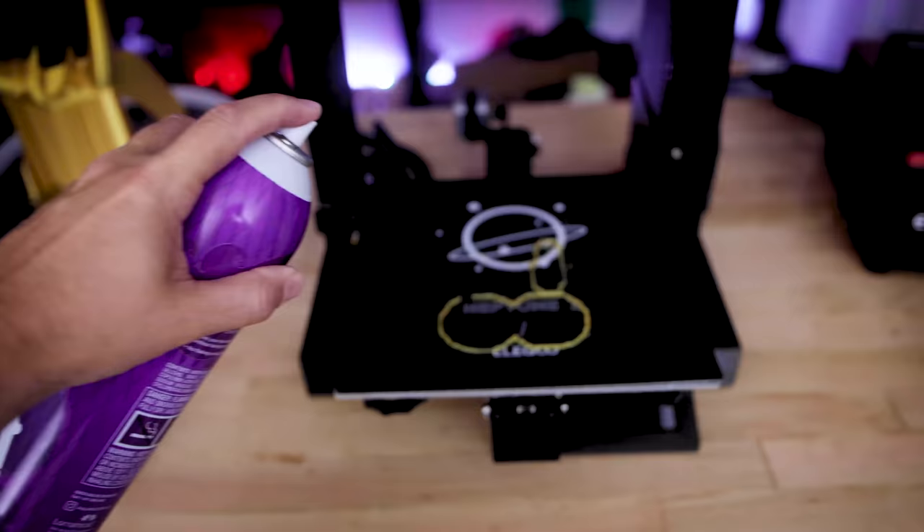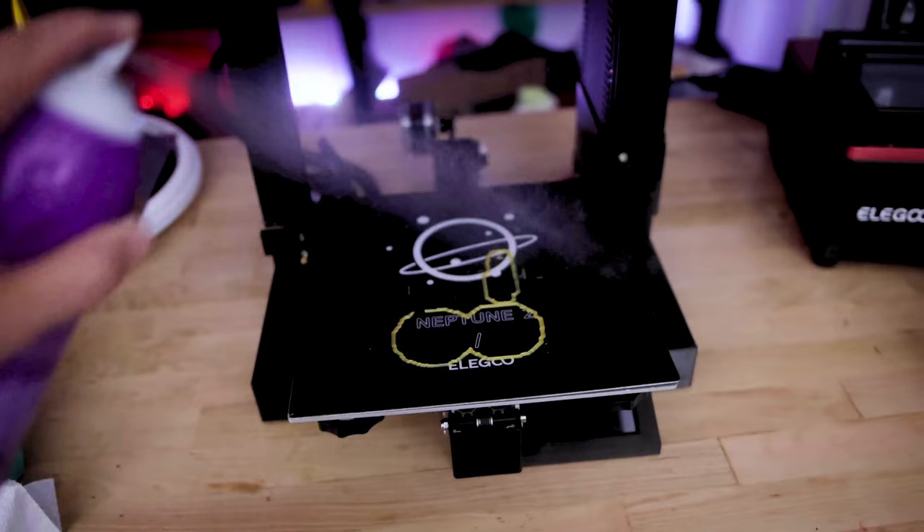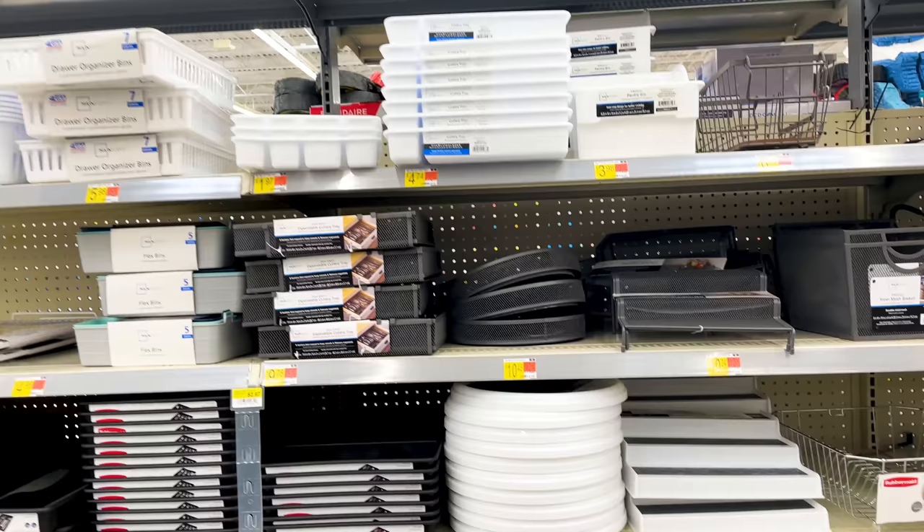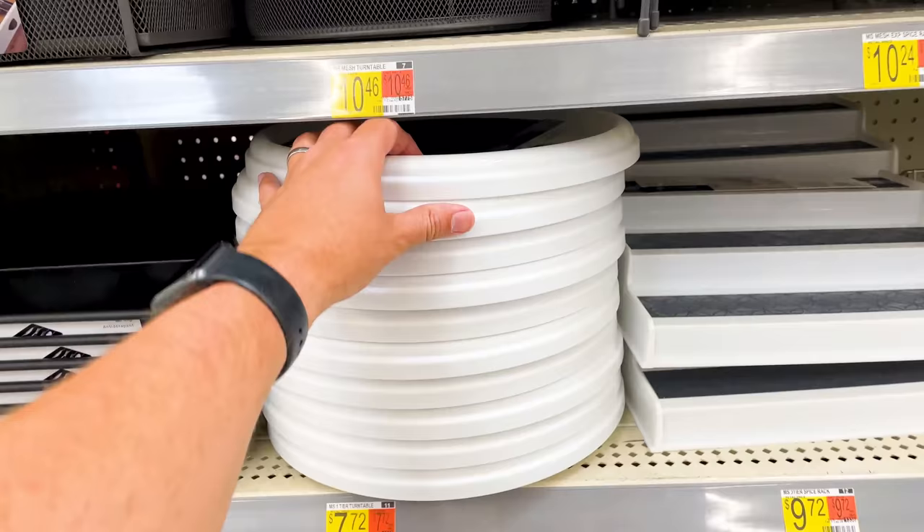This is a great one — it's Aquanet hairspray. This stuff works great for bed adhesion for your 3D printers. This one can should last you a really long time; mine typically lasts between a year and two years of usage, and it really helps with any print adhesion issues you might have on your build plates for your FDM 3D printers.